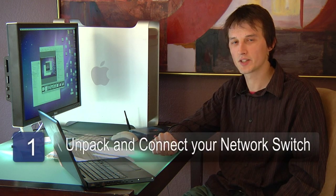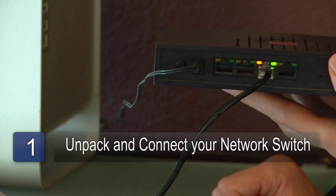The first step is to take the network switch out of its box, find the power supply, and plug it into the wall.